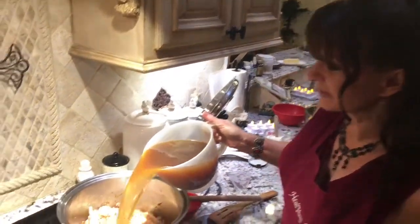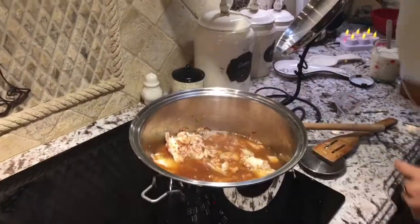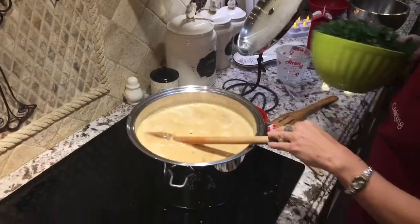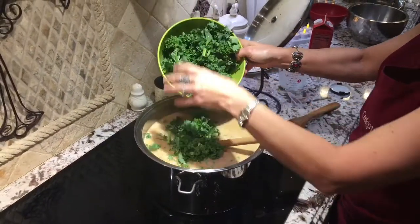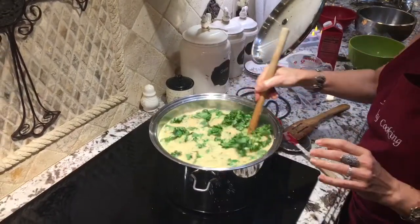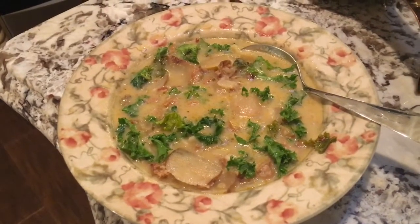After about 20 minutes, all those flavors are there and it's time to add our broth. We're going to add a cup of cream in there. And this is the very end — that's when you put your kale in. You can tear it up into smaller pieces if you want. Just let that sit in there for a couple of minutes and serve. It is so beautiful. Here's our finished soup, all ready to eat. Bon appétit!